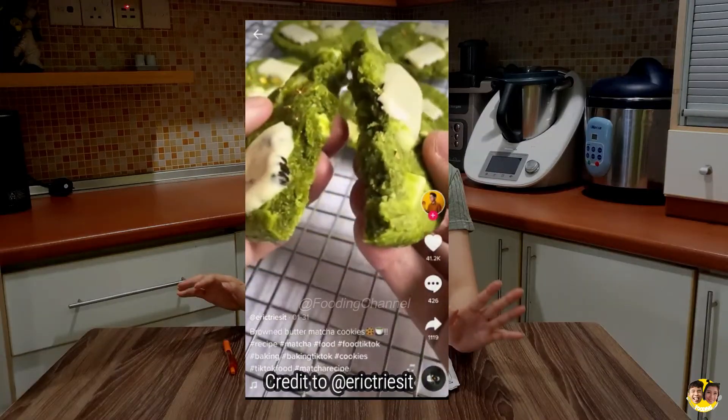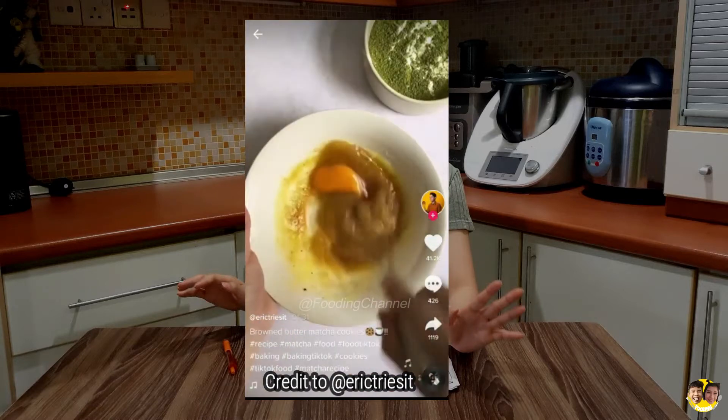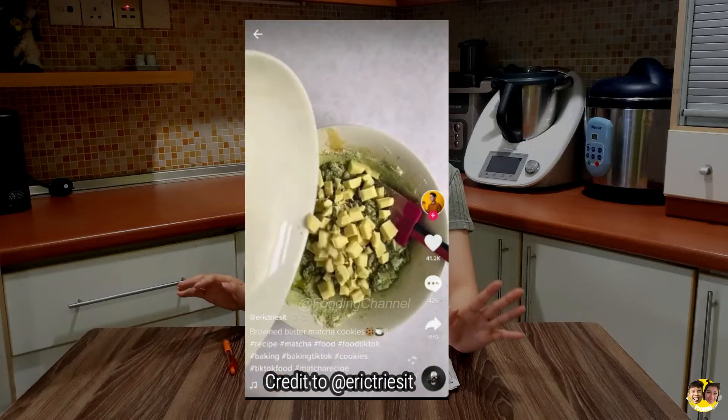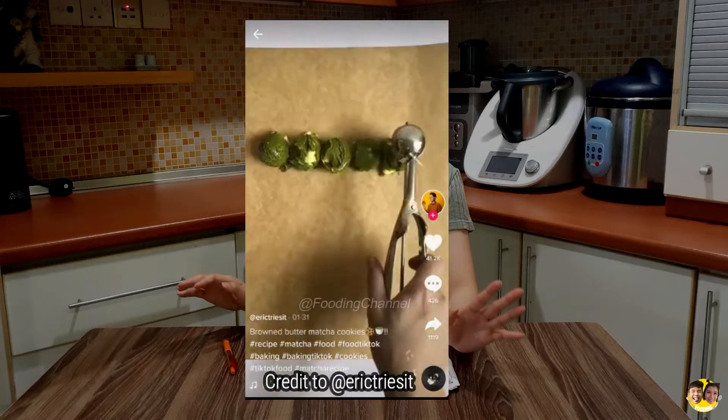I got this recipe from a popular app called TikTok. Today we are going to try a TikTok cookie recipe — specifically brown butter matcha cookies. These are actually some of the best cookies I've ever had. The secret is browning the butter; it adds a nice nutty and toasted flavor that pairs perfectly with the matcha. Here are the ingredients we need to prepare.